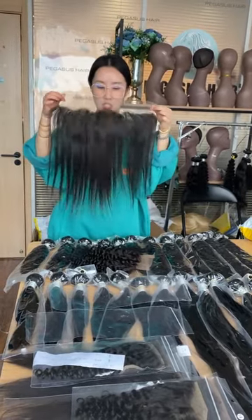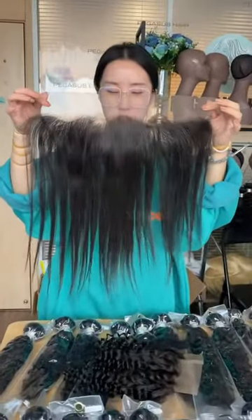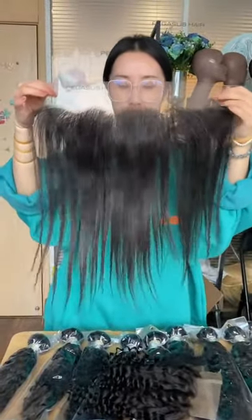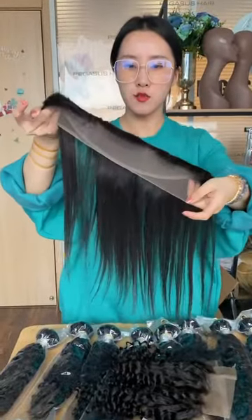This one is 14 inches straight, Sway Slate Frontal. You can see it's super silky and bone straight, and the hairline is with arc.